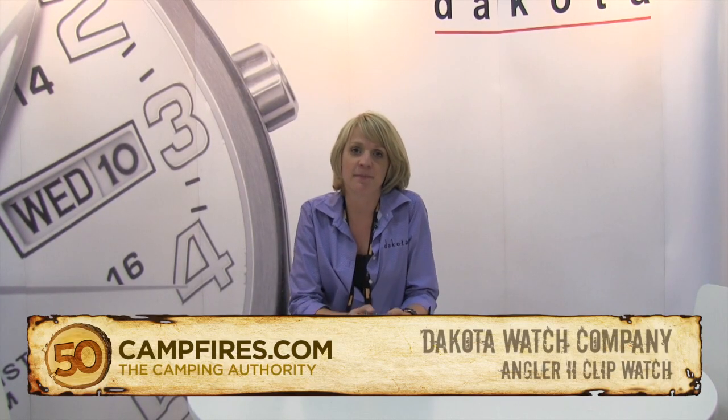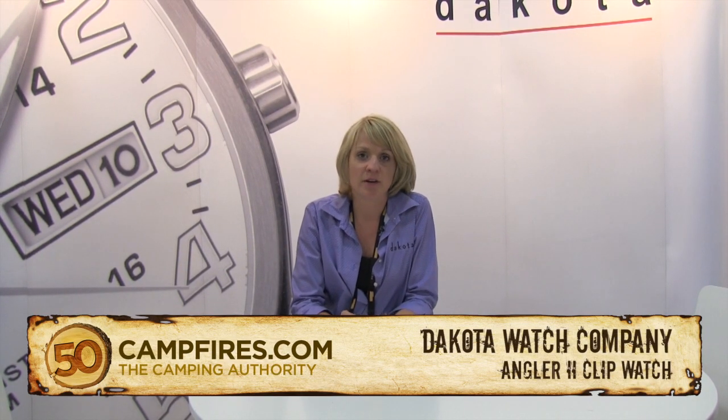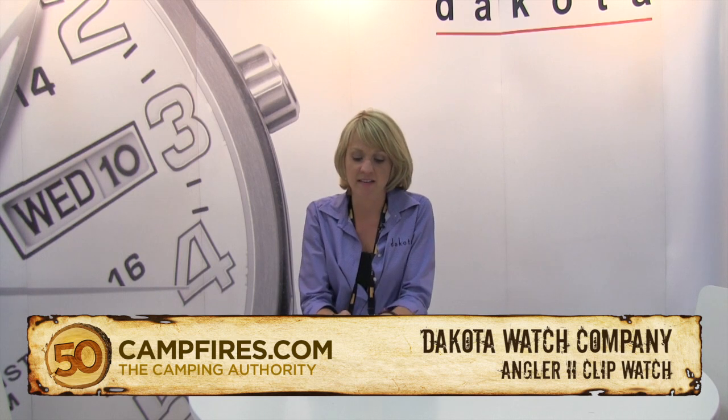Hi, my name is Mandy. I'm with Dakota Watch Company. We specialize in outdoor watches that do more than just telling the time.